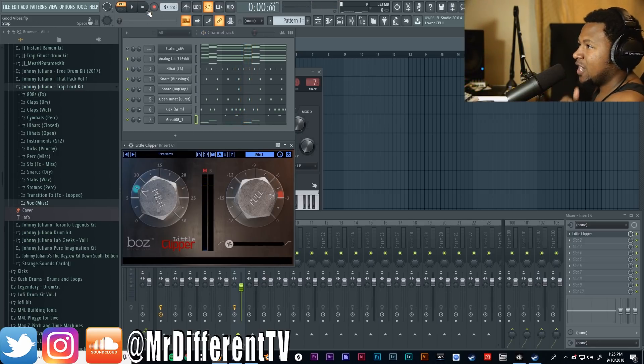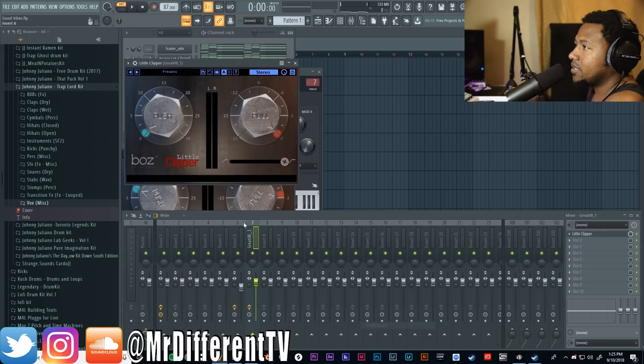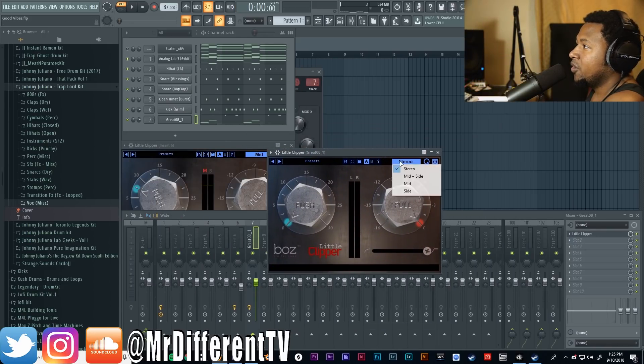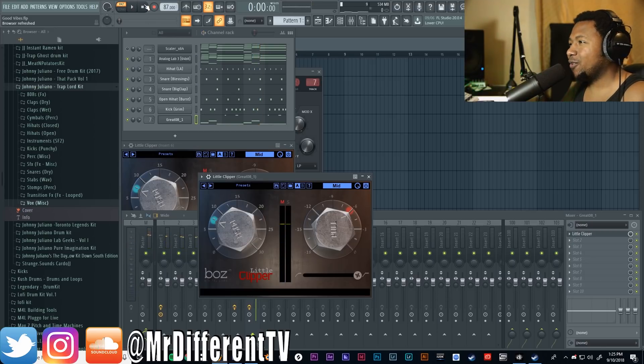When you're clipping the sound, it smooths out those peaks and transients — evens them out. Let's put the Little Clipper on the 808 now. You can get some really really distorted sounds on the 808. I'll put it on the mid channel and just drive some distortion to the 808. You can easily get that weird, distorted, crazy, square-ified 808 sound.